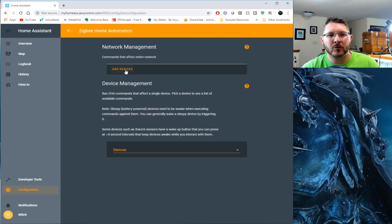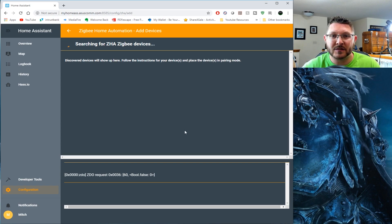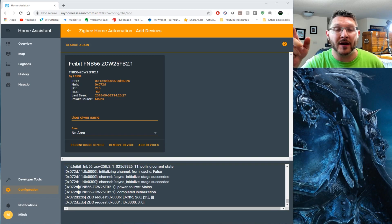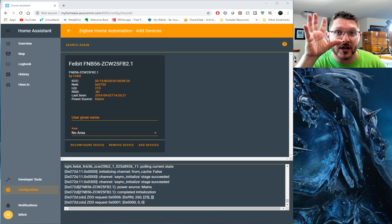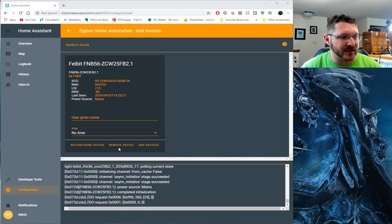You'll click ZHA and come up to Add Devices. With the bulb powered up, we should be able to discover a new device. I did this previously, so I'm hoping that after I deleted it, it will find it again. After it runs through, it took me a minute - I had to actually reset the light bulb. Disclaimer: if you have to reset your light bulb, you have to turn it on, wait for it to get bright, turn it off, and turn it back on. You have to cycle it 10 times, and it will blink blue - that will reset the bulb. Just a little FYI there. And now you can see it right here.